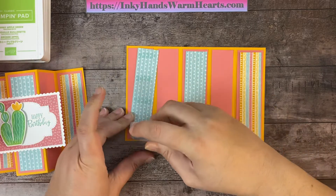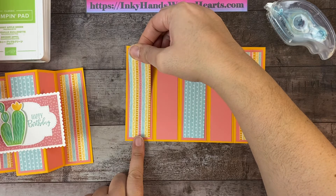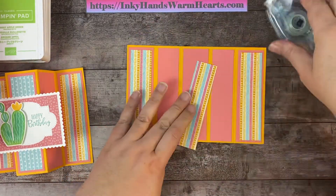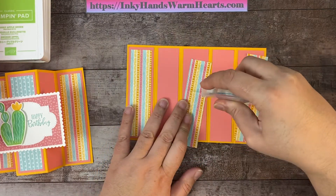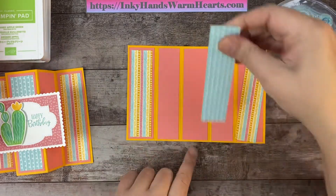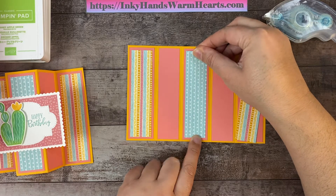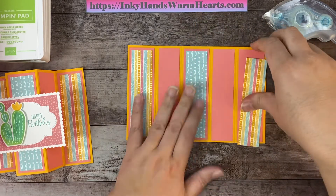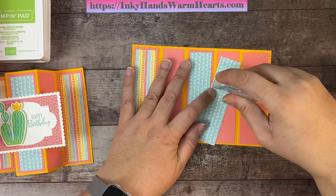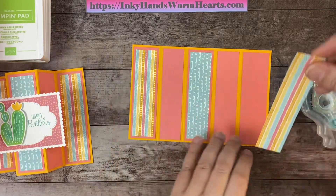You can see this card comes together fairly quickly — it has a lot of layers, but it's a real showstopper and people love it. It's a very unusual, different kind of card and a great one to keep on a coffee table or mantle after the birthday or occasion, so people can continue to enjoy it.